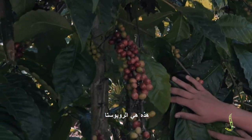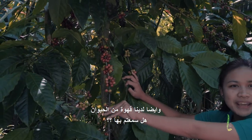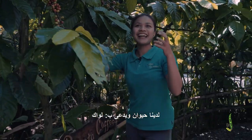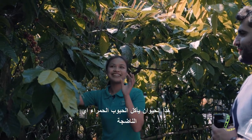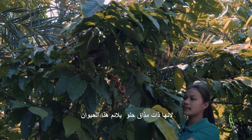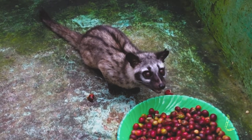This one is Robusta, and this one is ready to harvest. We also have coffee that comes from an animal — you've heard about that? Coffee Luwak. We have an animal, we call it Luwak. That animal eats the coffee, but they only choose the red ones, only the ripe ones. Because the ripe coffee bean has a very tasty, sweet taste. So that animal only chooses the red coffee beans; when it's green they don't want to eat it.